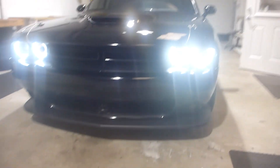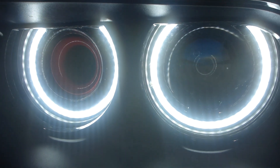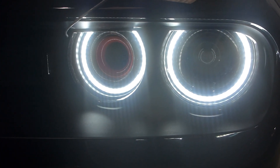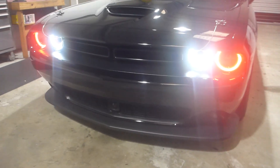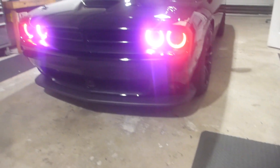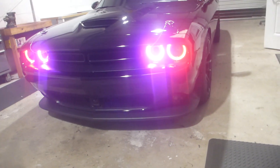What you just witnessed there is the startup animation mode. There are programmable different modes — you can see it's completely whiting out the camera because these LEDs are so bright. I've got it set to be a white DRL mode; however, he can set it to be any color depending on his mood. And I set it up so that you can control the outside halos and the inside halos independently. So if he would want the inside halos to be purple and the outside halos to be red, he could do that, or any sort of combination like that.